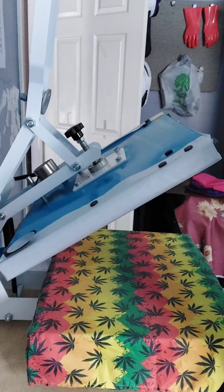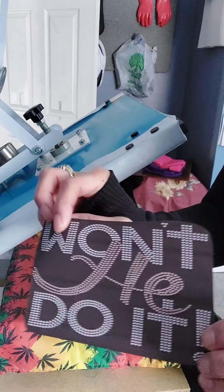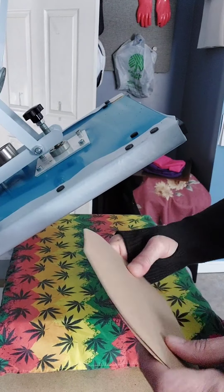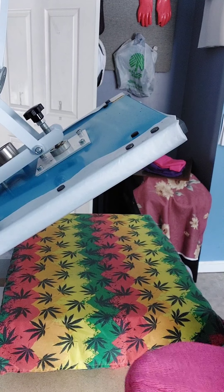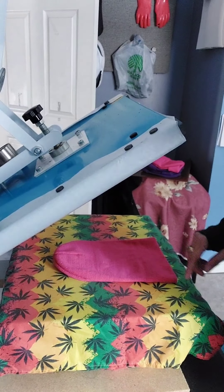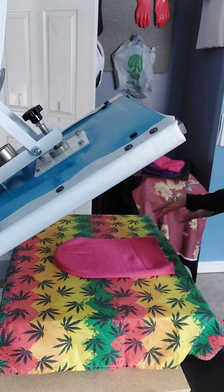I got my heat press set at 400 degrees and I'm gonna do 60 seconds. This is what I'm gonna put on it — yes, absolutely. I just cut out some cardstock — it's thick like cardstock — and I'm just gonna stick it into this hat because I need flat pressure. I'm gonna lint roll first — ah, there's a little snaggle on that side, so I'm gonna turn to this side.